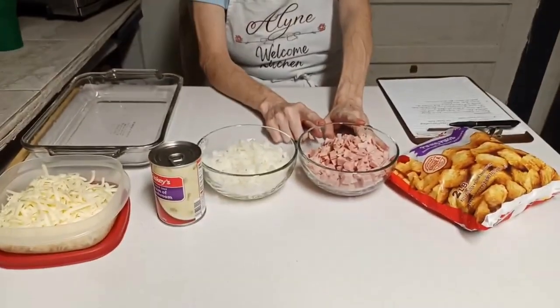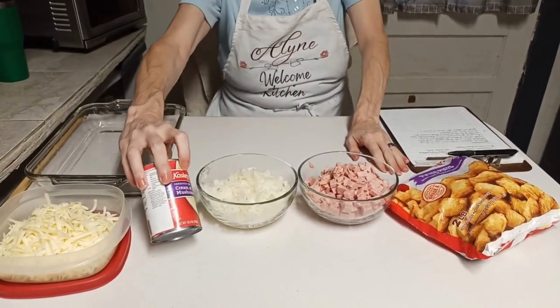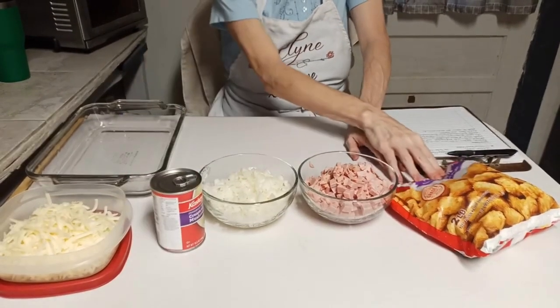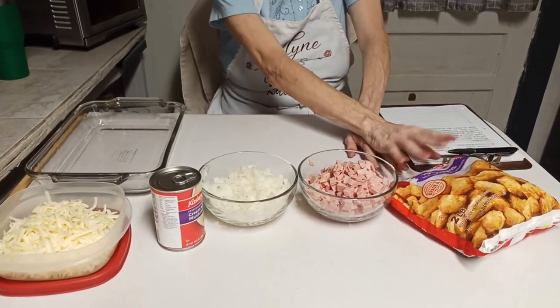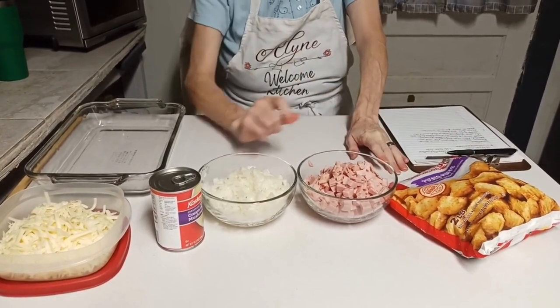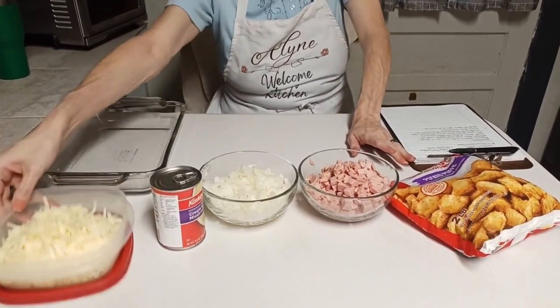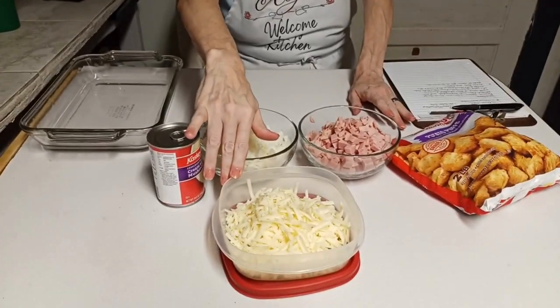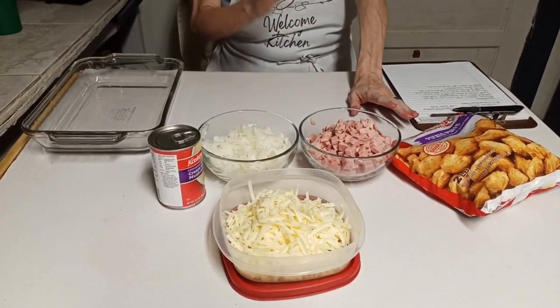The ingredients this recipe calls for: one large can of Spam diced up, one large onion diced, one can of cream of mushroom soup - any brand - and some tater tots, tater puffs, whatever you want to call them, any brand, about a pound. I'm also adding some shredded Monterey Jack cheese to mine, because to me a casserole with tater tots isn't a casserole unless you've got cheese on it.